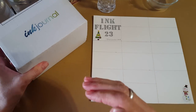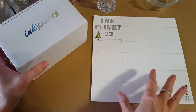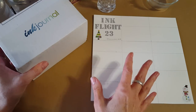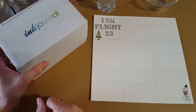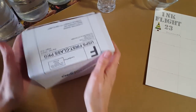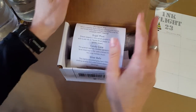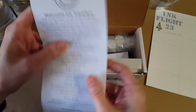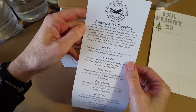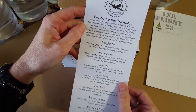What I usually do is come on and open the box, then swatch out the colors to see what's up. Last month it was from a company called Three Oysters that makes ink from Korea. Let's get in here — I'm so excited! I've got the box all opened up. They always send an itinerary: 'Welcome ink travelers!'